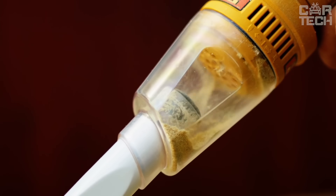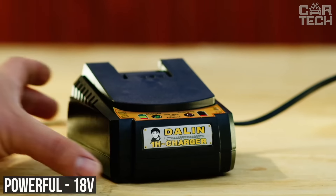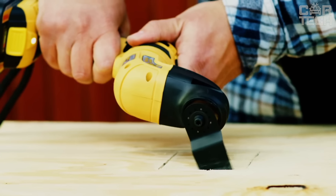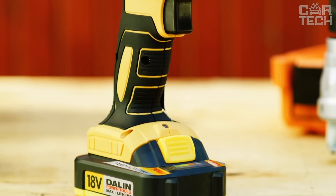It even comes with a vacuum cleaner and LED light. The battery is powerful at 18 volts, so the tool won't let you down at the most crucial moment. There is a pump attachment — you can inflate a ball or tire. The manufacturer has taken care of safety — the product is certified and patented.